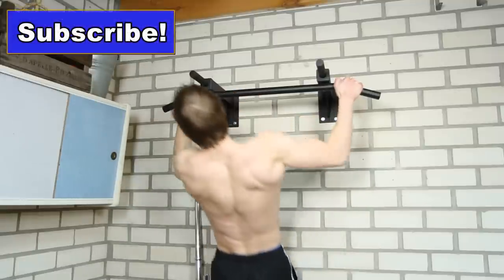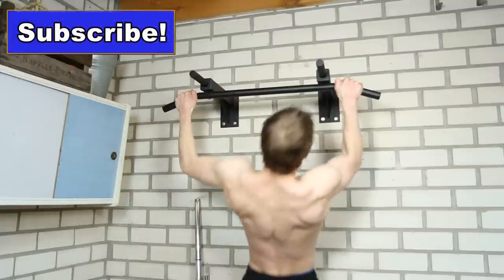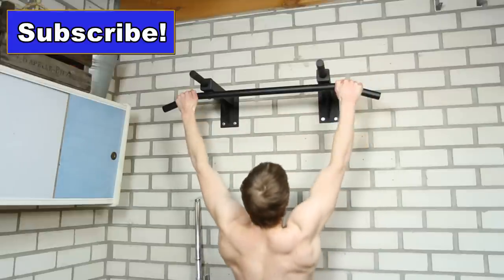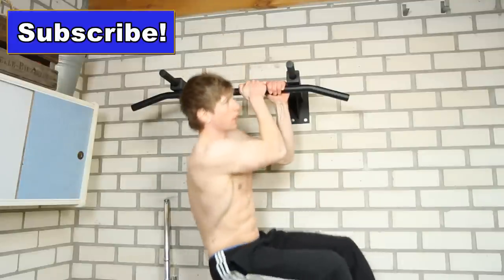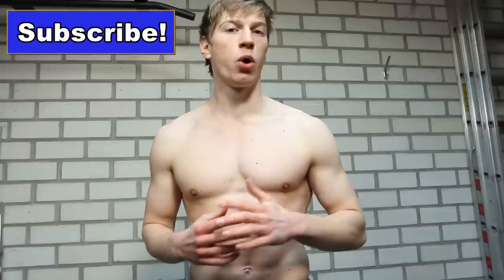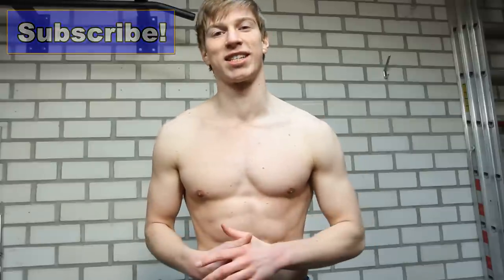For tips about the pull-up, please check out the description of this video. And if you want to be able to do 15 pull-ups by training for only 15 weeks, check out the description as well. Subscribe for more — thank you for watching and I will see you next time!